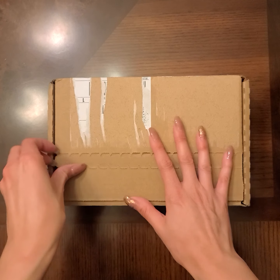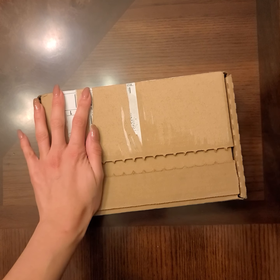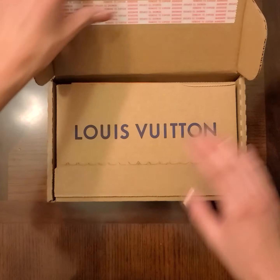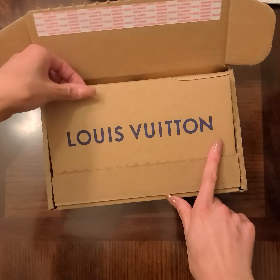Hey guys, welcome back to my channel. This is another Louis Vuitton unboxing — this is for a new item from the new 2020 collection, so you guys can guess what it is.